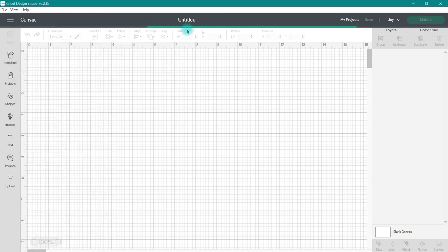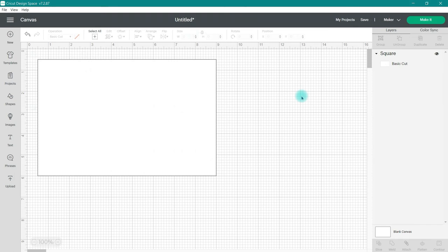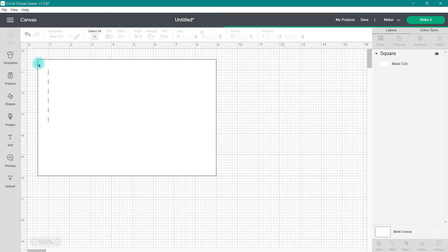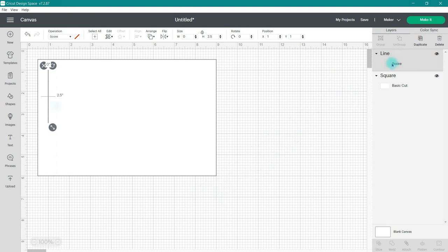We're going to grab a basic square shape and I'm going to change this to a standard A2 size card. In order to add the score line, I need to go over to the left to Shapes and we're going to see this little line option right here. Go ahead and click on that and you'll see that it adds a score line. When we look over in the Layers panel on the right, you're going to see that it says Score. The first thing we want to do is size this score line to match the size of our card, so I'm going to go up to Size and change this to 5.5 inches so that it is the same height as my card base.